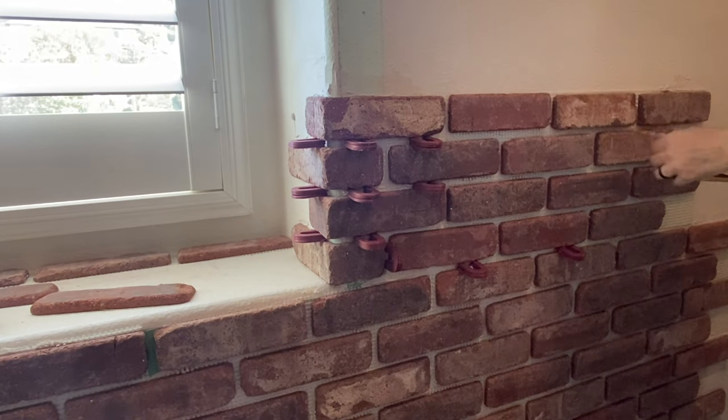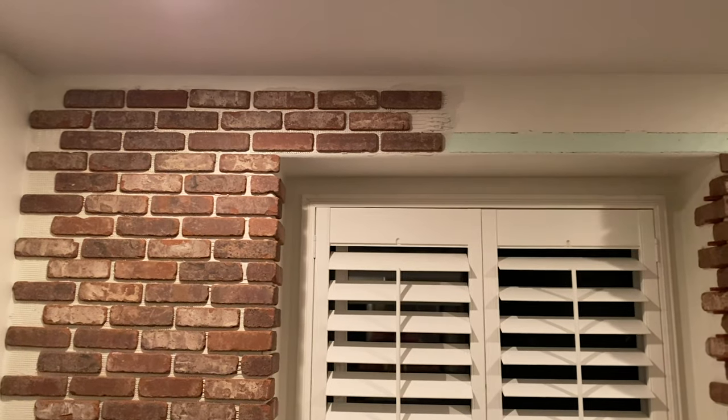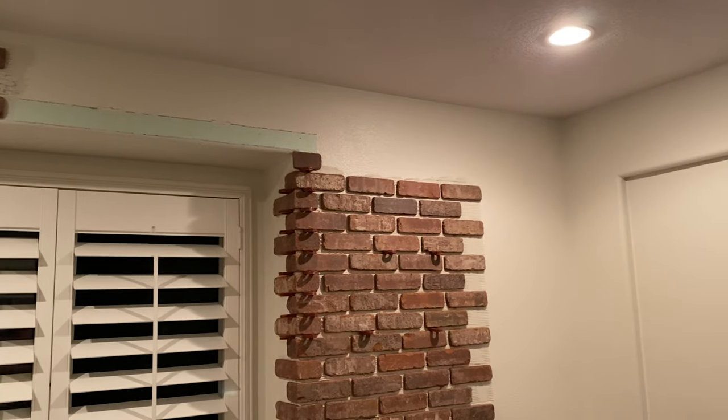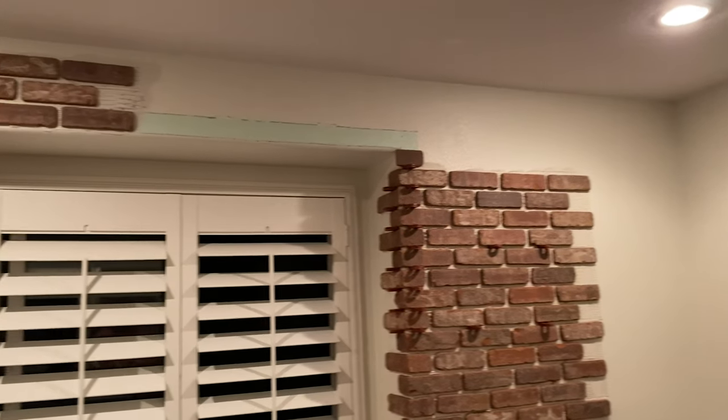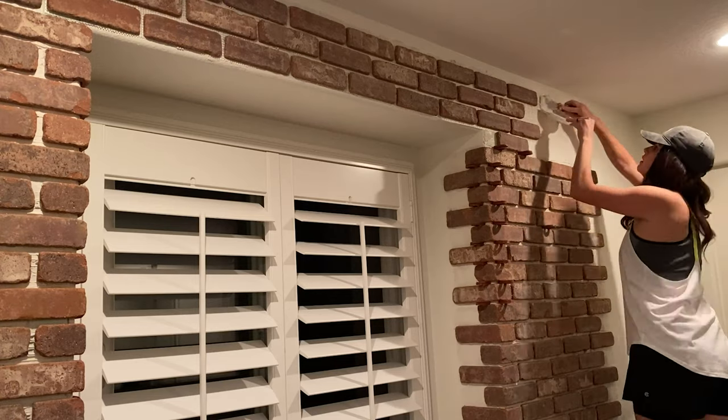At the top I was super concerned about the bricks meeting on the other side, so again if I didn't have these corner pieces I would have started at the top and then worked my way across and then down. But it ended up working out great and they continued the brick pattern without a problem.